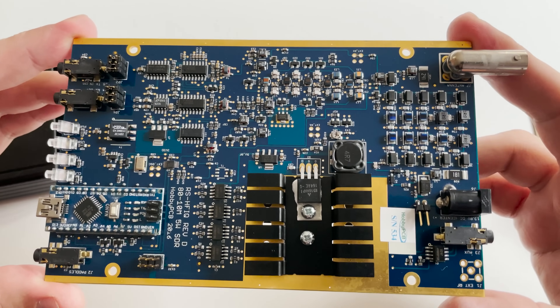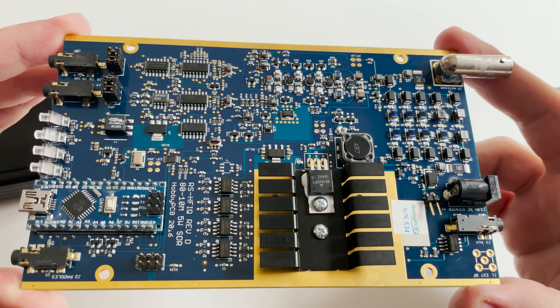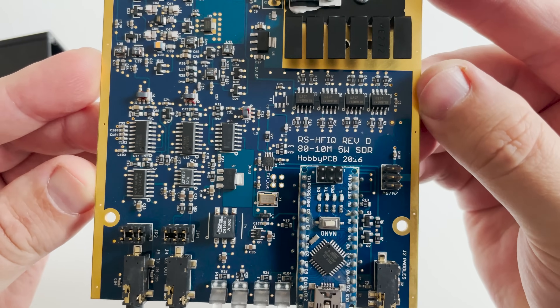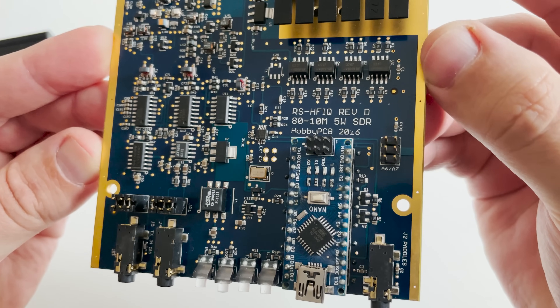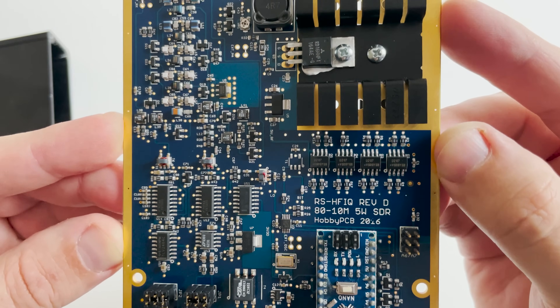The main board itself is extremely well laid out and well built. Notice the heatsink on the Class A MOSFET which is used for the 5W RF output. The MOSFET is actually rated at 16W, so there is plenty of margin for tolerance to SWR and the high duty cycle that digital modes require.